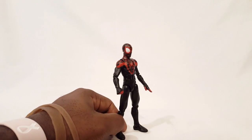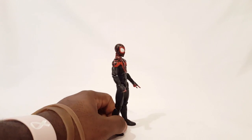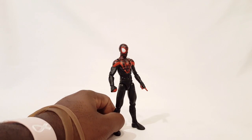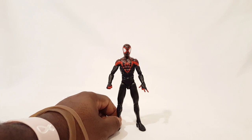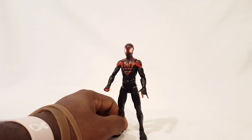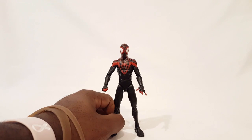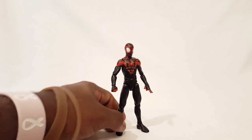First thing you'll notice is he is shorter. This is a new body, a new sculpt that they're using. I believe Peter Parker shares this one as well. For those younger kids — I know a lot of people are saying they want this for the young Nova character — I think this will definitely work for him as well. So Hasbro is introducing a new sculpt for their smaller, younger characters, at least for the guys. They could definitely work in a couple more for the women figures as well.